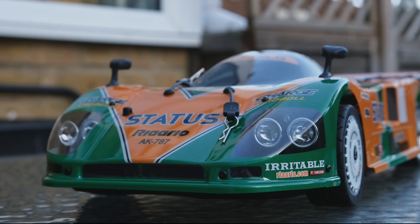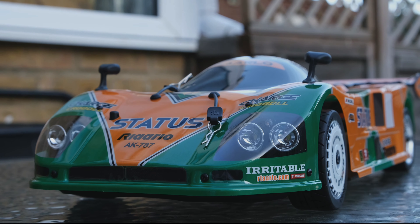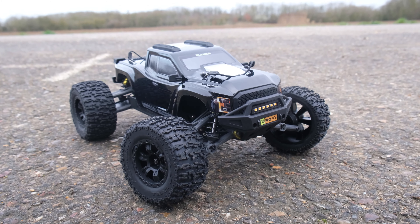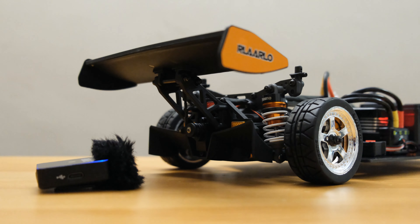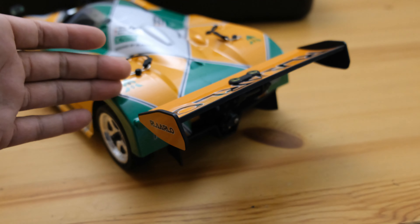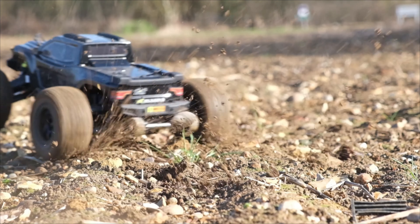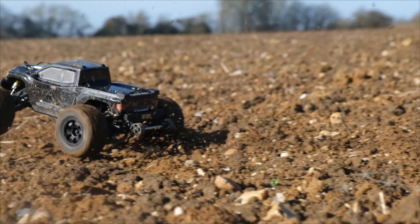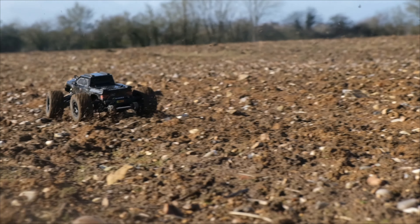I'm a huge fan of Rlaarlo. They have produced some really cool RC cars. The only problem is they have been struggling lately with some shipping issues, and even though their products are really cool, they have started to become a slightly controversial cheaper RC brand. I'm not going to go into their failures too much because we're here to see their brand new crawler, but those of you out there already know what I'm talking about.